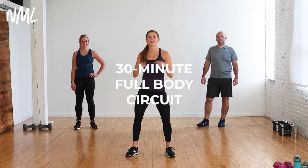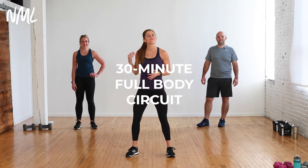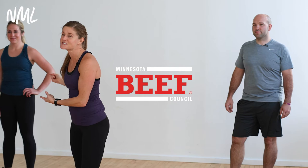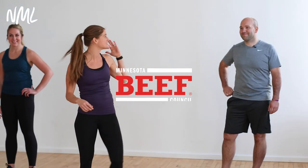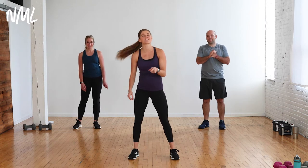Hi, I'm Lindsey Baumgrand of Nourish Move Love and this is your 30-minute full body circuit workout, also known as our popular 40-30-20 format. You guys know Becky — she's from the Minnesota Beef Council, she's back in action with us. And we have a new face for you: this is Dan. Dan grew up raising cattle and today we are going to put his true beef farmer strength to the test. You guys love our Minnesota Beef workouts and we're excited to be back.